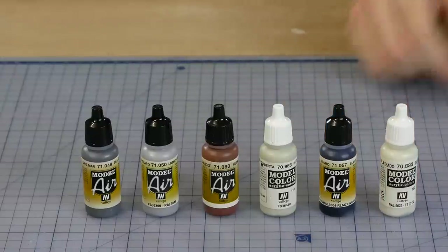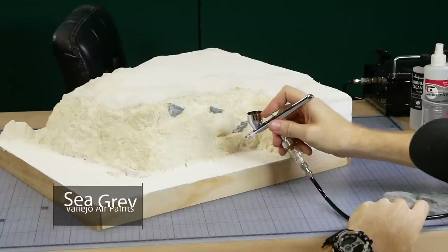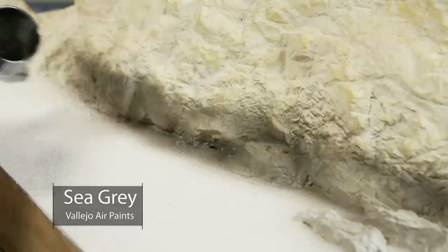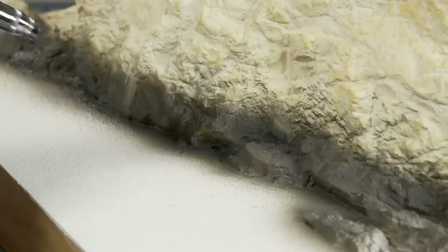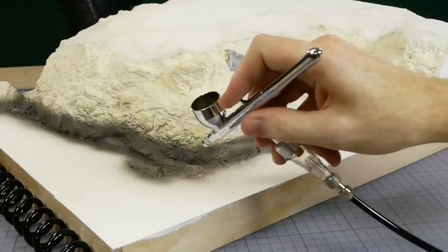For painting the rocks I use six different colors and the airbrush. Step one is the darker base layer of Vallejo sea gray — it's applied near the base of the cliff. Just be sure to get it from all angles so you're not left with any bare white spots.